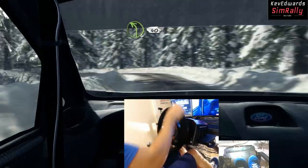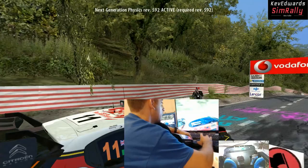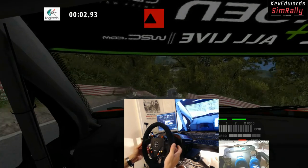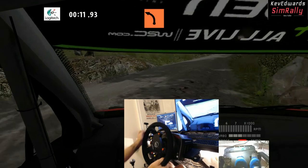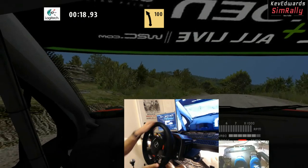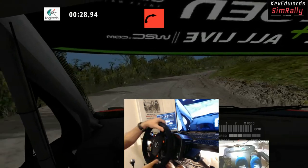Now to the important stuff — how exactly does it perform? My first thought coming from the T300 was that I could instantly tell it was stronger. I had to turn my force feedback down in most games because it felt unrealistically strong, and I wanted to get it to match the feeling I'd come accustomed to with the T300. The other thing I noticed was how notchy it was at idle — there's a prominent feel in the belt when just moving the wheel slightly, you can sort of feel it click with each notch. But to be fair, when you're driving you don't notice that at all.